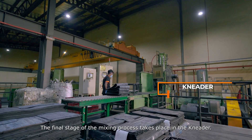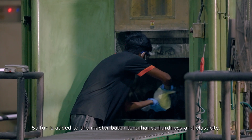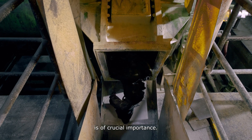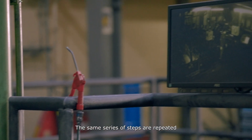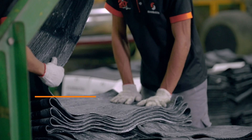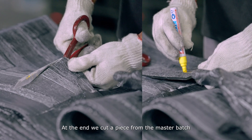The final stage of the mixing process takes place in the kneader. Sulphur is added to the master batch to enhance hardness and elasticity. Maintaining the right temperature at all times is of crucial importance. The same series of steps are repeated in a rolling mill beneath the kneader, including embossing for traceability. At the end, we cut a piece from the master batch for testing purposes.